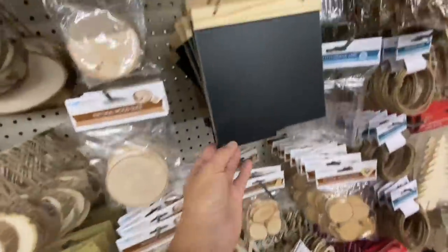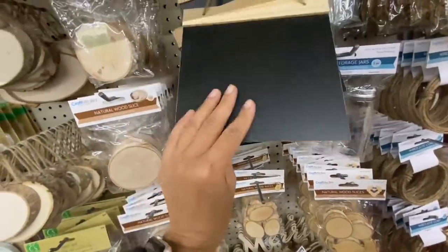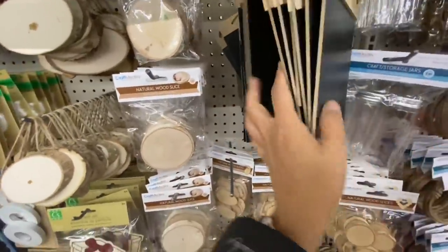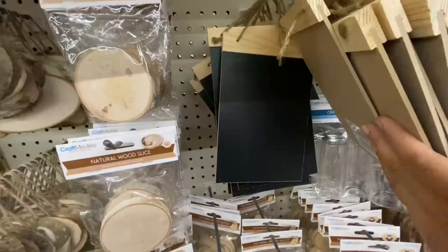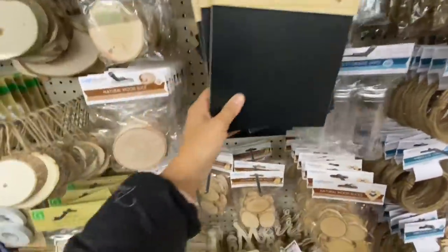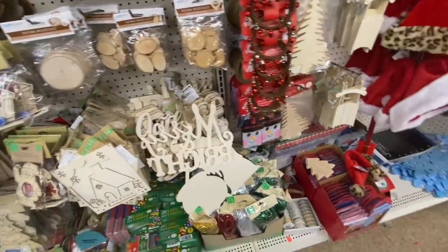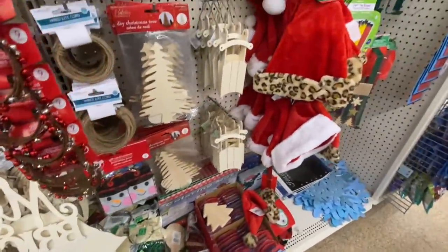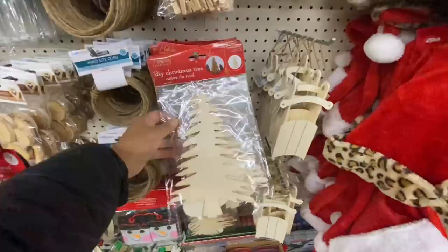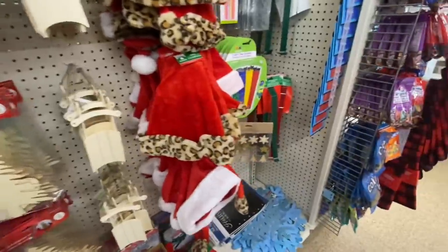Lots of wood slice options — they have the oval shape and the circular ones. This is new in their DIY crafting section at this store — they have two different shapes: the rectangular one and the square one, so you can see the difference. I love the shape of this DIY Christmas tree — they were out even last year.